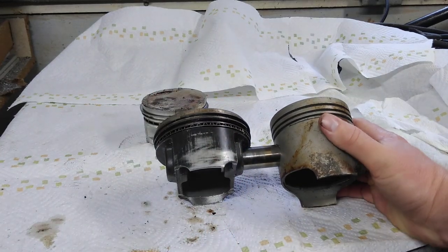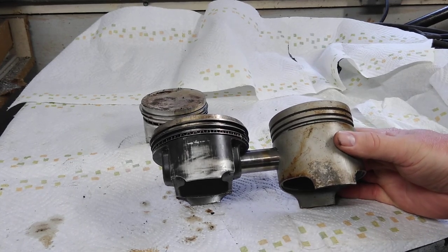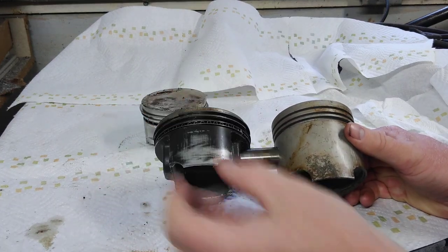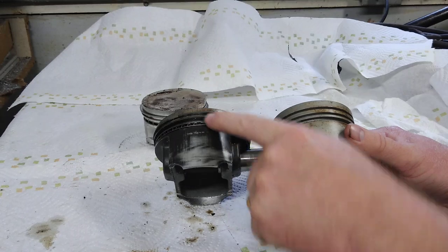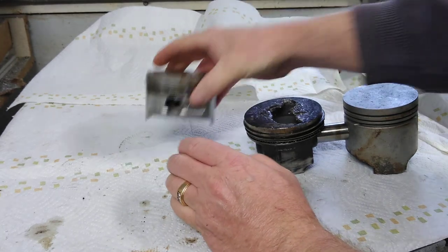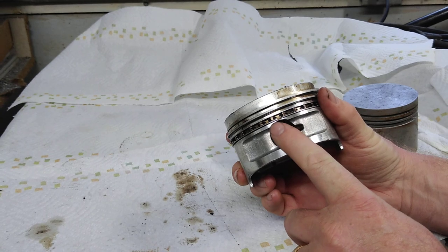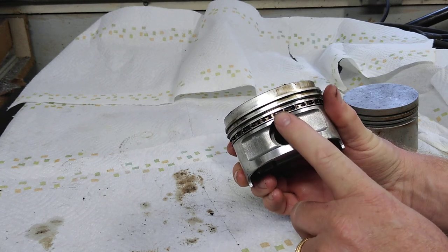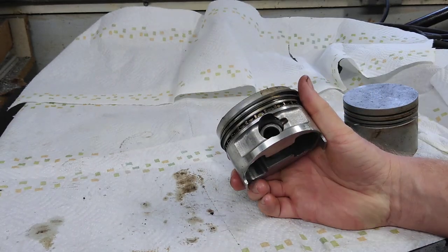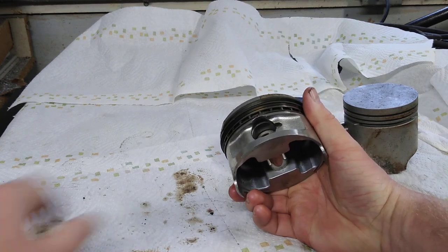So there are two things going on with a stroker piston: it's got a shorter pin height and a narrower, shorter skirt. A C-stroke is basically the same deal — narrow skirt, short skirt, and the pin height is farther up. On a C-stroke piston, the wrist pin will actually be underneath the oil control ring.